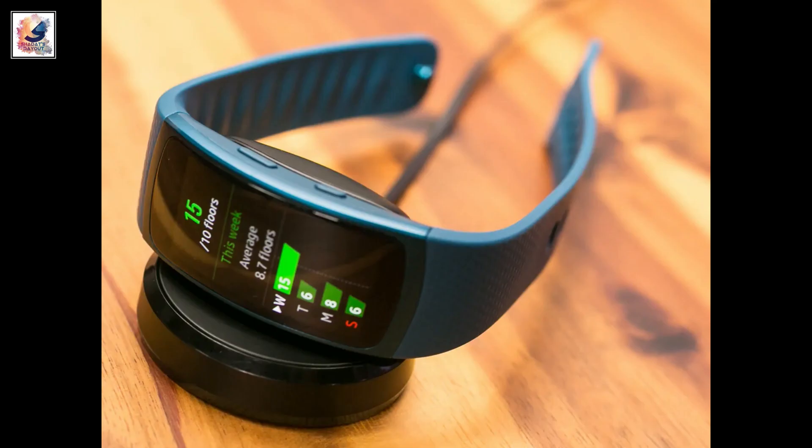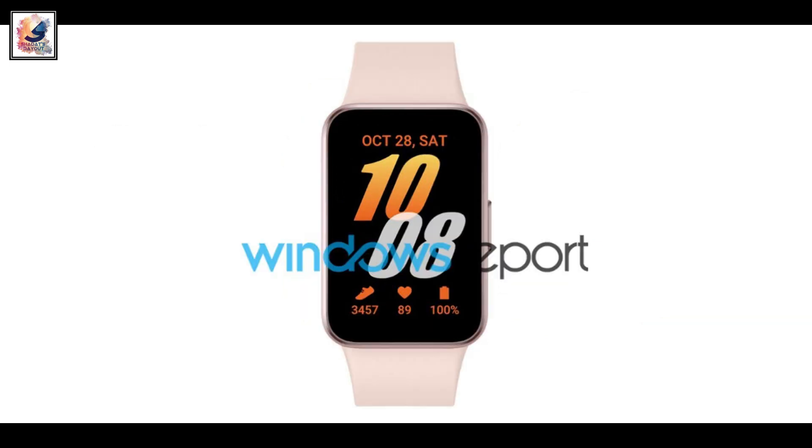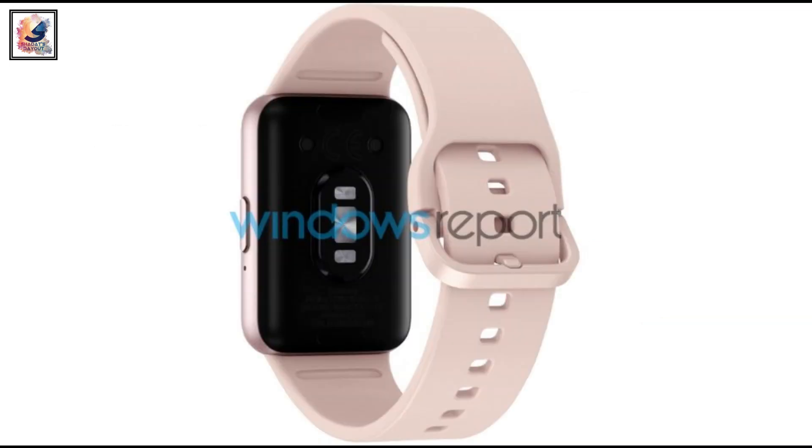Given that we have a leaked image now, it is possible Samsung could launch this before the end of 2023. However, an early 2024 launch is more likely.